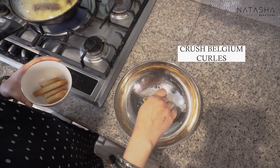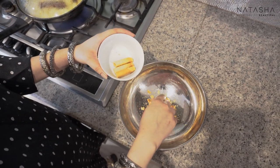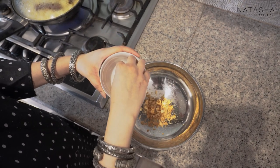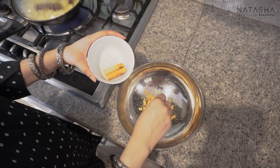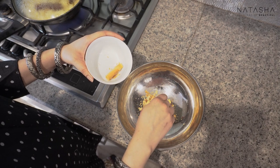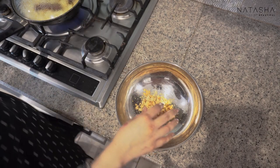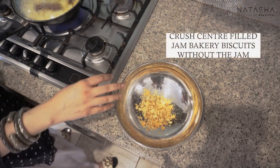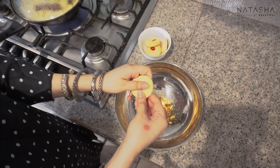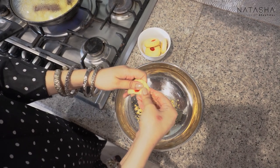Now I'm going to break the Belgian waffles. I like things to be quick and easy — if you can't get Belgian waffles, vanilla, biscuit, chocolate or other flavours work too, as long as they don't clash with the apple flavour. So I'm going to break them with my hands and use the jam-filled biscuits around the sides for the garnish.